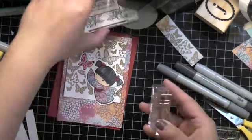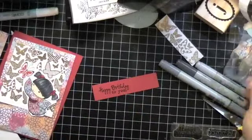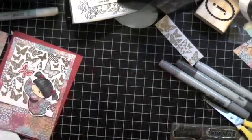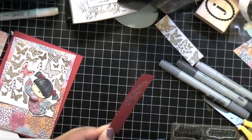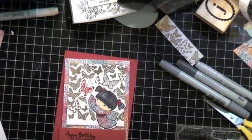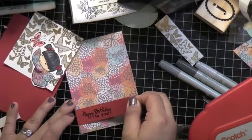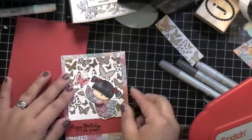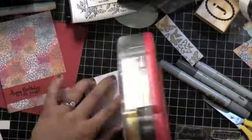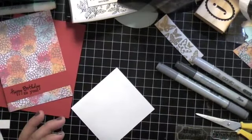I'm using Versafine because I love it for stamped images — it's so detailed. I place the sentiment all the way to the left because the girl is taking up the right side, and she's looking towards the left. I emboss with Versafine — it takes a while to dry, so I put clear embossing powder on it and heat it up. Then I start gluing everything together.